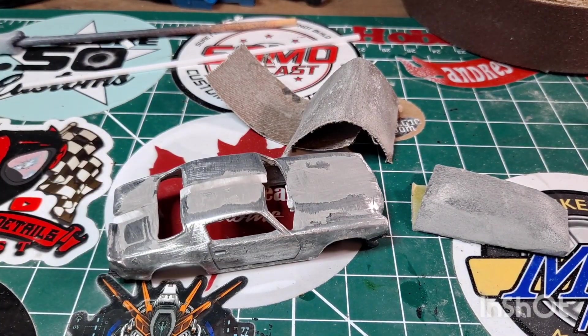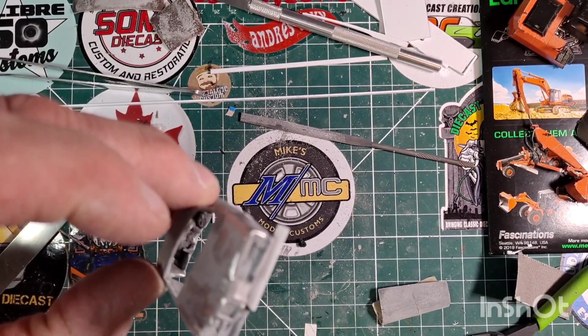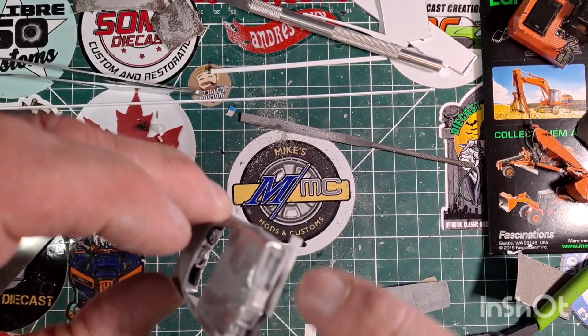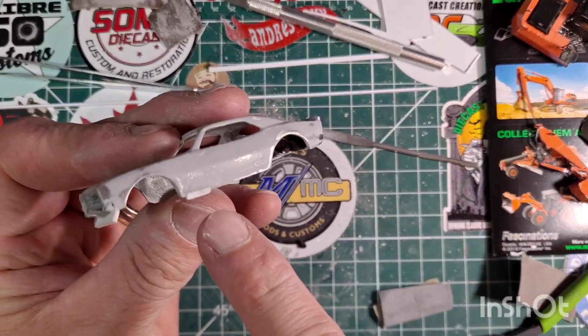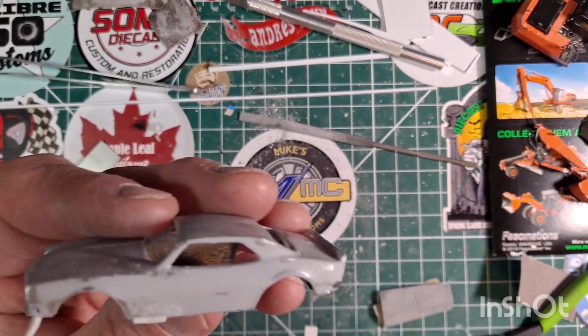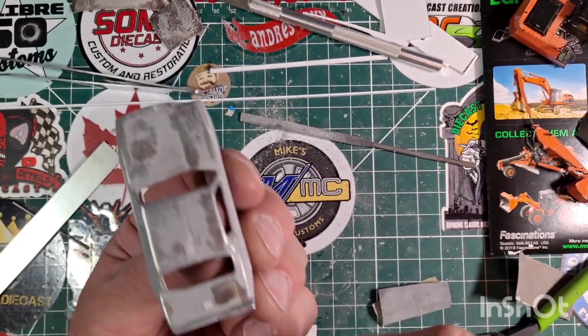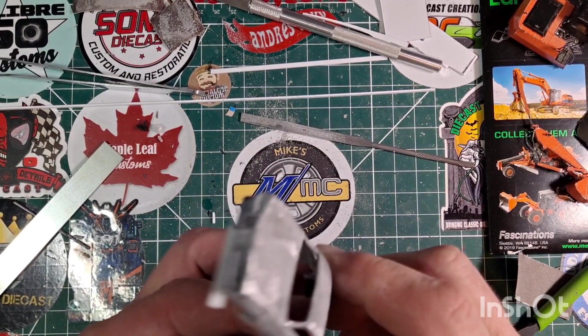Hang in there with me, it's gonna be fun. Learning a lot as we go along. Working on the front, continuing the splitter across the front, so that's gonna sit and cure. Then I've got to do some work on the grill. I also put a piece of styrene right in here where the exhaust came out on the side of the '67 side, so we're getting there — we're starting to become one.